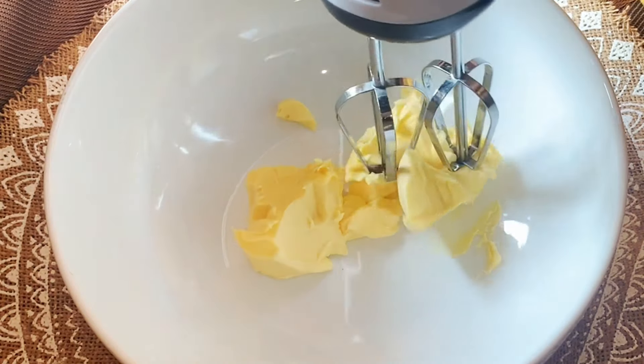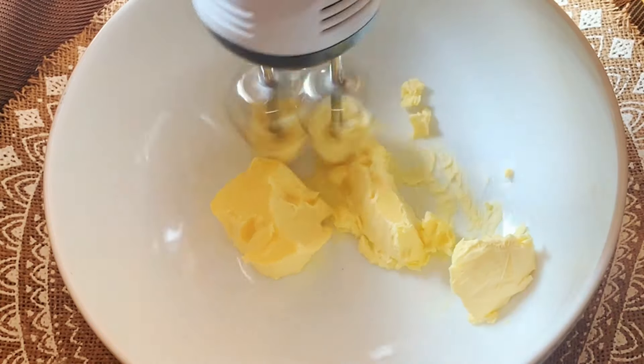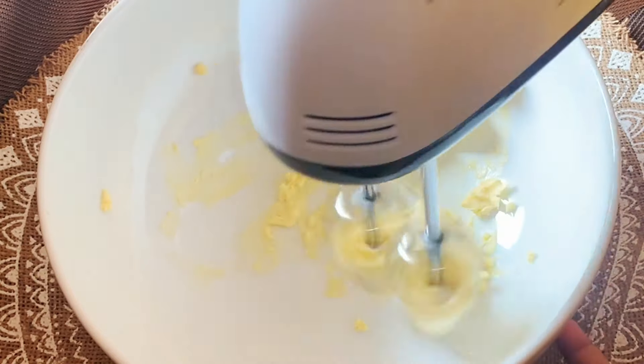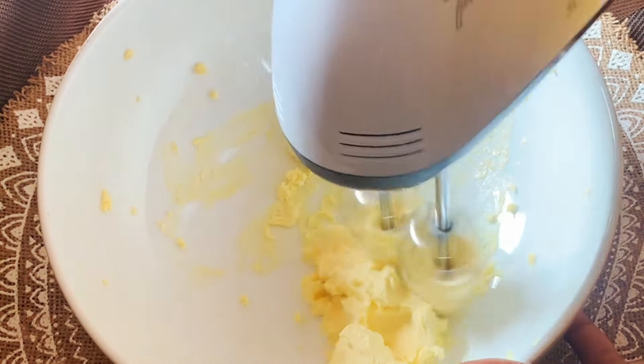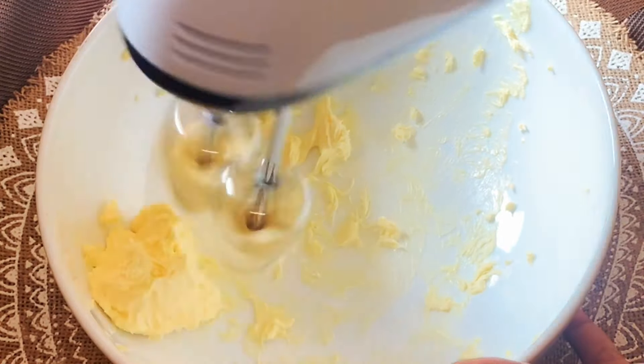We are going to add 1-3 g of rice cake. We are going to add 1 g of butter. We are going to add butter to the rice cake.